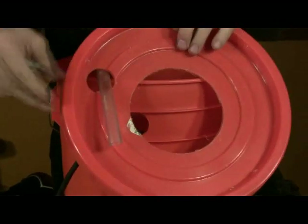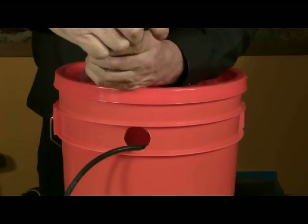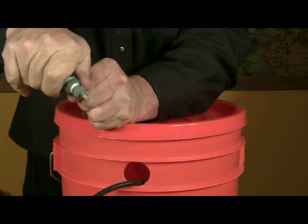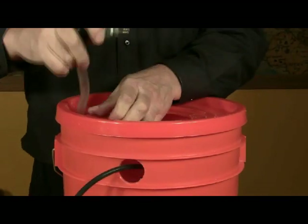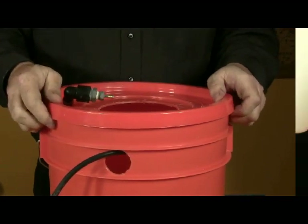Slip the tubing through the two inch hole on the lid and secure the lid to the bucket. Attach your assembled reducer to the tubing and let the tubing slide down into the bucket. The reducer should sit on top of the bucket.